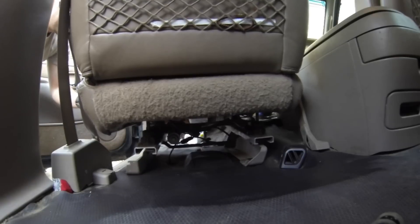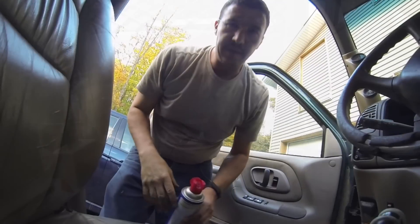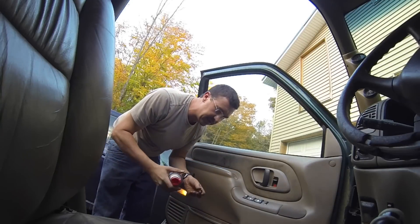That's awesome, my power seat works! Anyway, I'm just gonna put some oil on these components and then put them in.